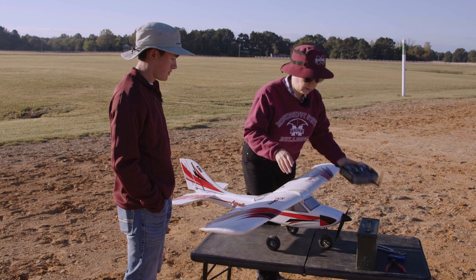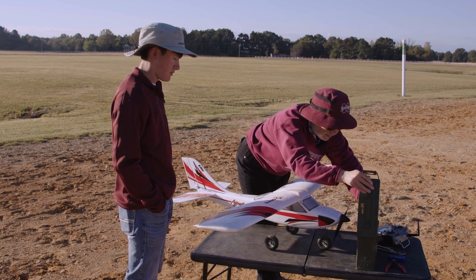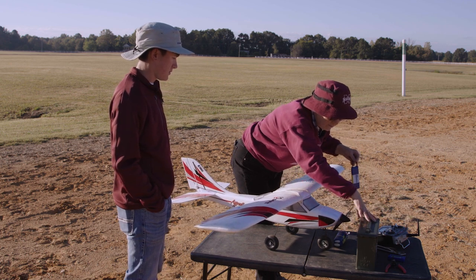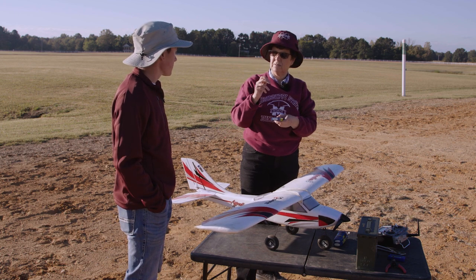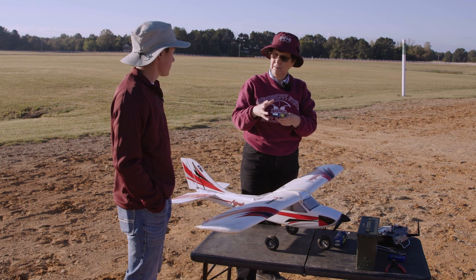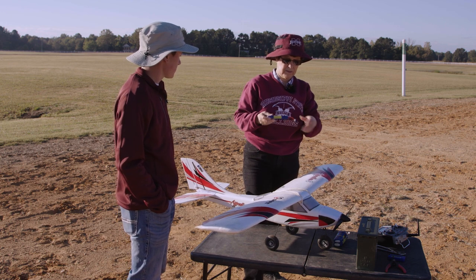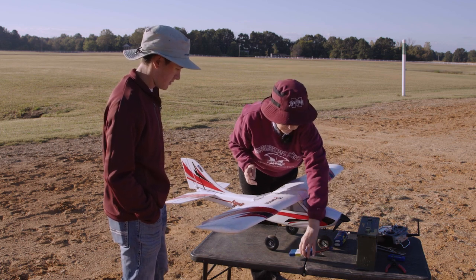But inside the aircraft we're going to fly lithium polymer batteries. And lithium polymer batteries are not corrosive — they're explosive. So if this gets damaged, punctured, or injured in any way, it could potentially catch fire. We're very, very careful with these batteries and we keep them in an ammunition box at all times for safety.